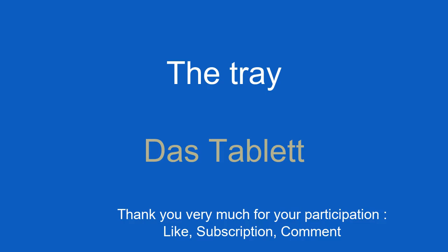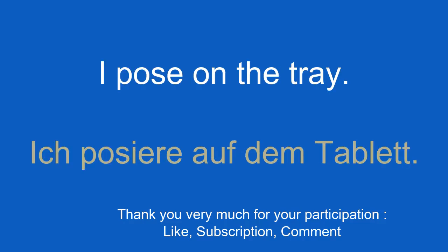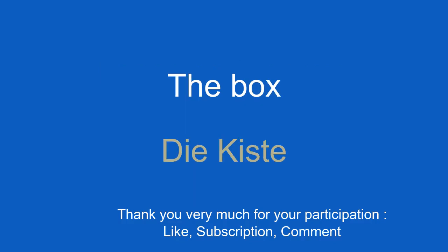The tray. Das Tablett. I place on the tray. Ich posiere auf dem Tablett.